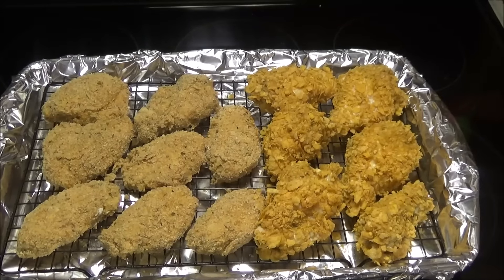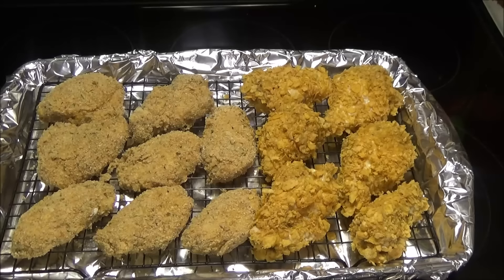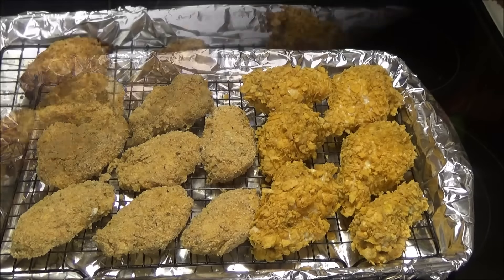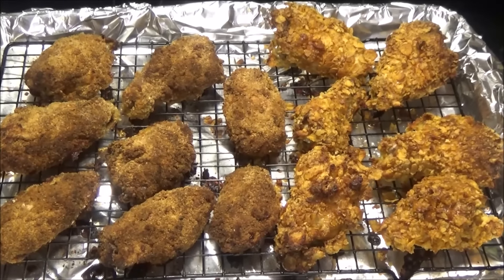Once you finish coating the chicken, put it into the oven at 400 degrees for about 35 to 45 minutes. My chicken just came out of the oven and it took 45 minutes. I did check them and they're cooked.